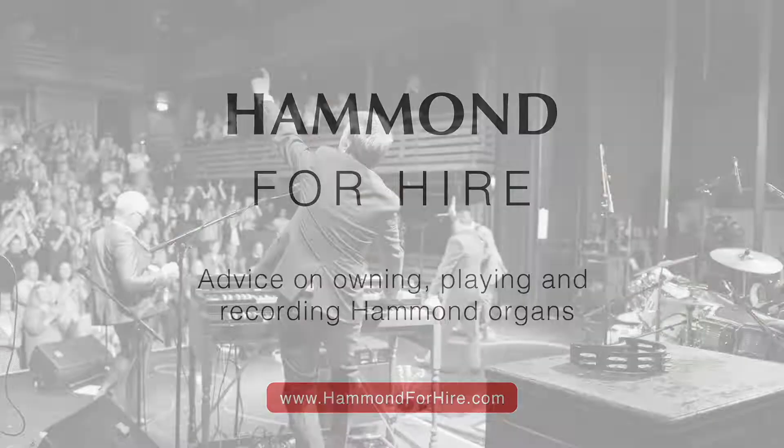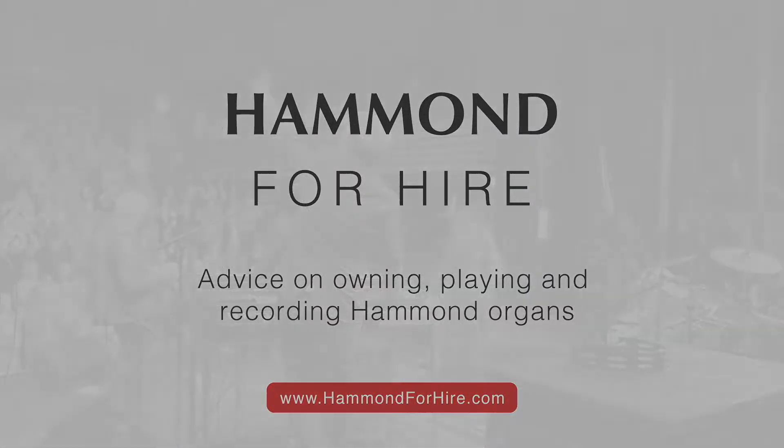Hello and welcome to Hammond for Hire Shorts. Good morning, good afternoon, good evening. Welcome to Hammond for Hire Shorts and just enough time to discuss the Hammond XK5.